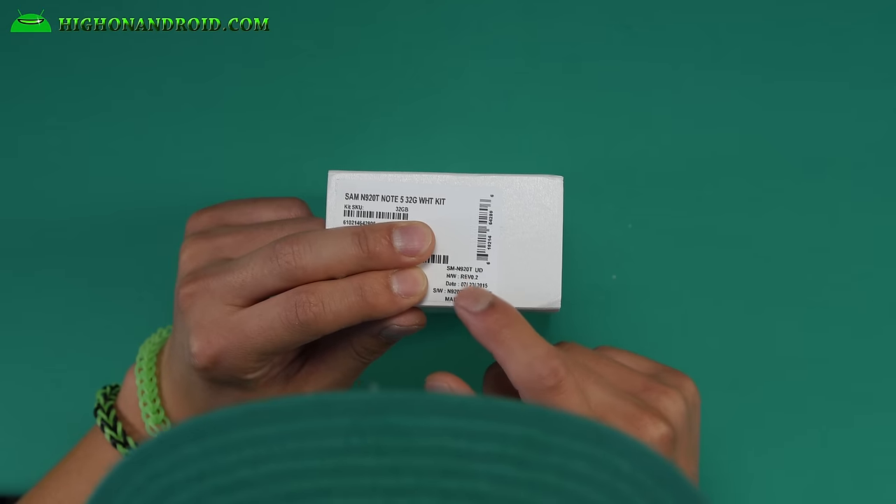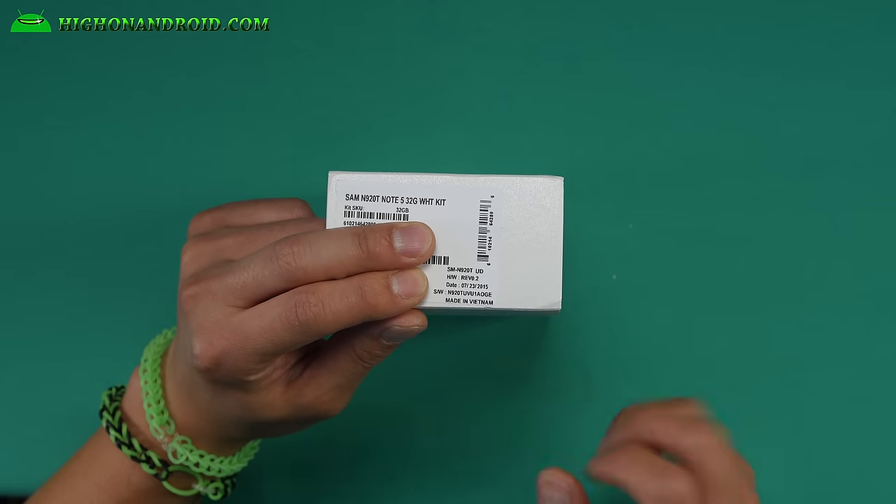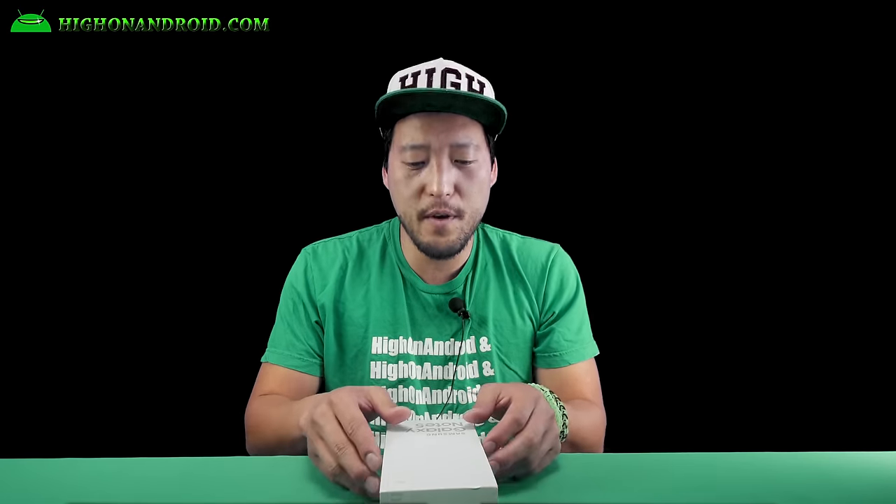Looking at the side, it's an SM-N920T — this is a T-Mobile model, made in Vietnam. I like eating pho — I ordered the number one at my local pho noodle place. Alright, let's cut the crap and actually unbox this bad boy.